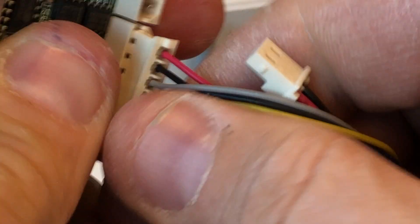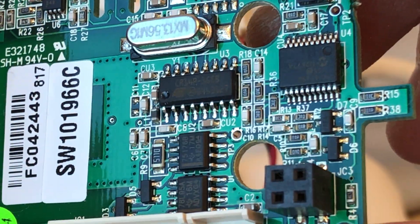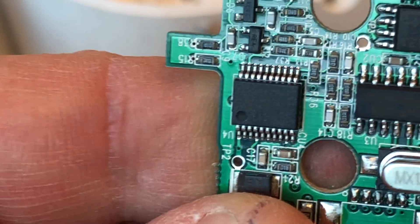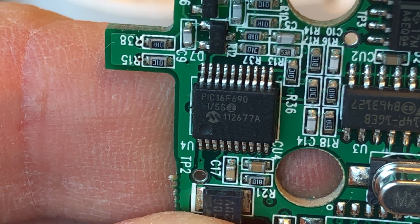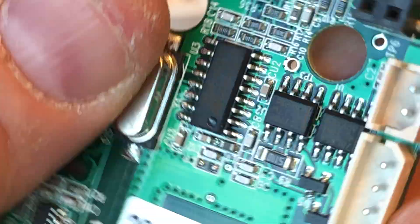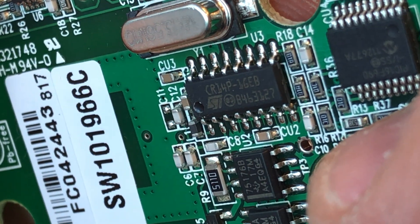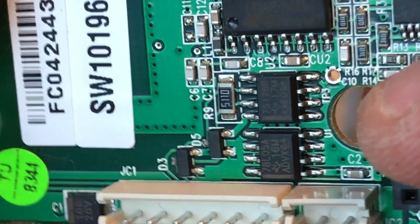Let's flip it around and see if we can find any other information. On this side we have some chips — there's what looks like a Motorola PIC F690, and there could be a memory chip — ST or STI — and a few other components.